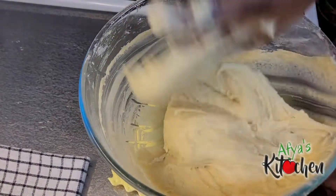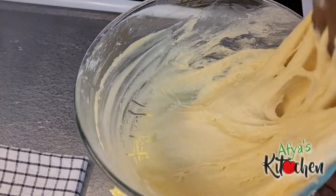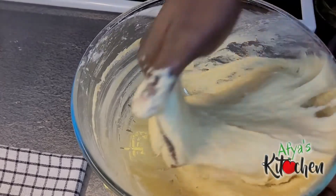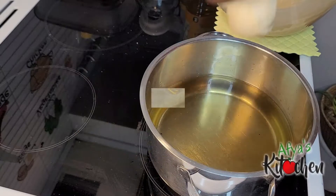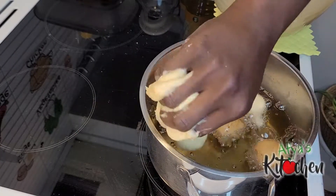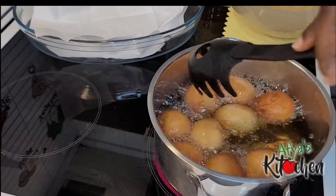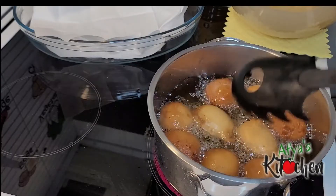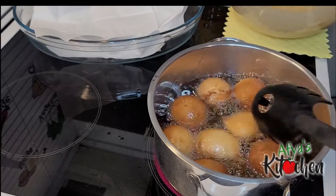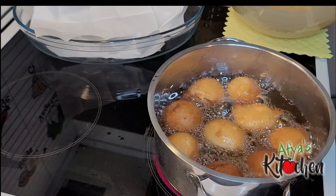At this point we are good to go. On the side I have some heated up oil, and kindly make sure you are frying on low-medium heat. Try to drop in small balls of your doughnuts — not too big — because this is quite a thick mixture, so if you don't take care you are going to end up with doughnuts not being cooked in the middle.